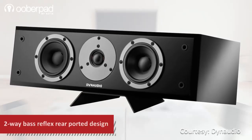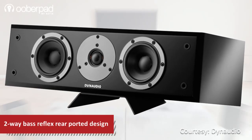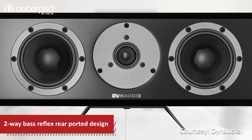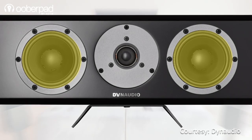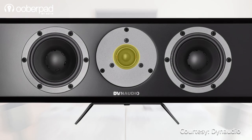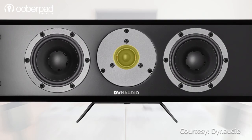This two-way base C-flex rear-ported speaker features innovative technologies from Dyna Audio to deliver an impressive performance. It incorporates two 4.3-inch magnesium silicate polymer mid-base drivers with a high-performance one-inch soft-domed tweeter to deliver a power handling of up to 150 watts.